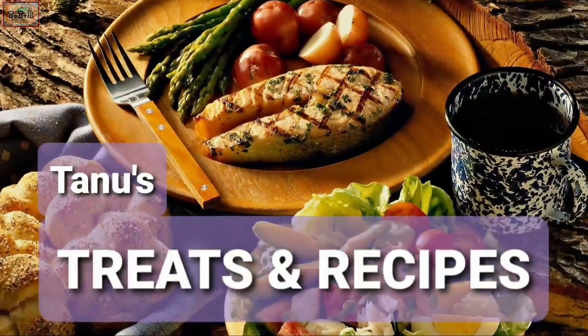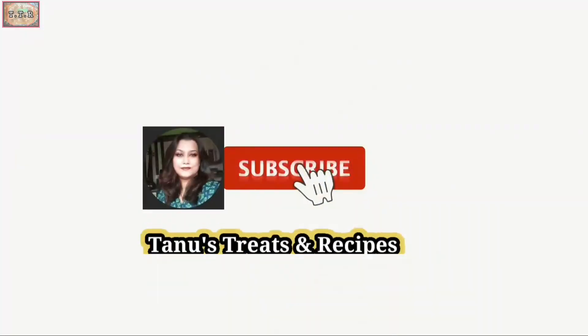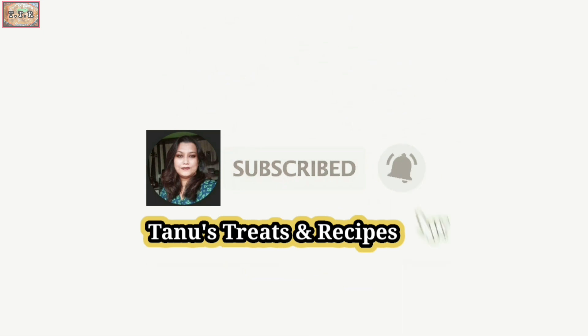Hello my dear friends, subscribe to my channel Tanu's Treats and Recipes and press the bell icon to get the latest updates on delicious food items.